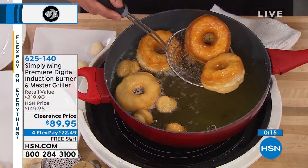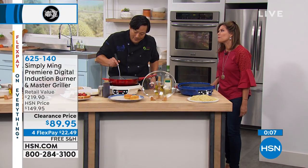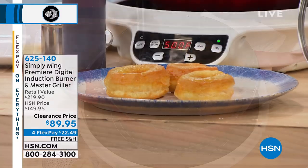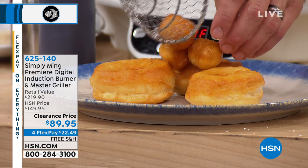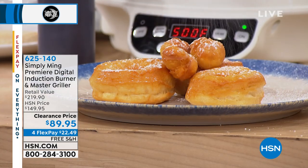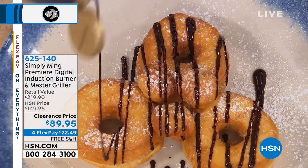The other great control feature is you can use this as a fryer. Here we have donuts and we're frying. I want to make sure I have a certain temperature to fry, so this induction burner becomes one of your best fryers. You've got to get this home and definitely try that pasta — and you can have all the donuts you want.